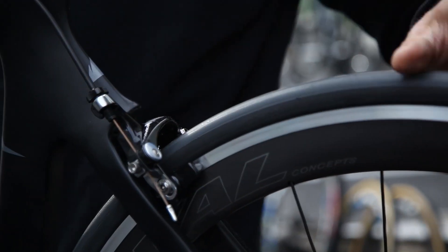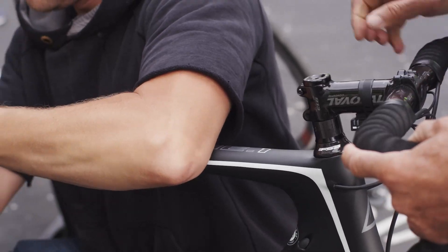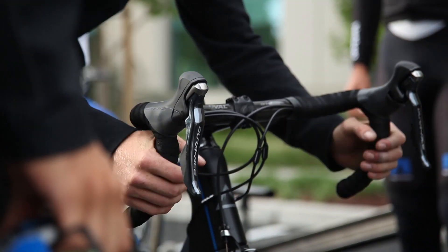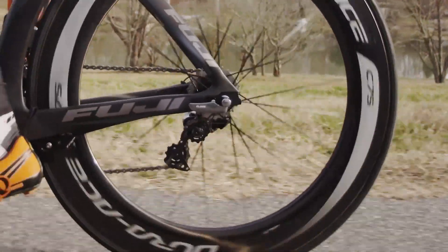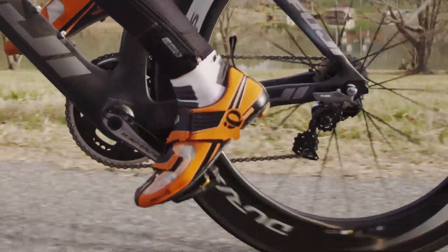In all of our product designs we want to integrate mechanic feedback, whether it be a shop mechanic or the team mechanic from one of our pro teams. We want the products to be user friendly, easy to service — that's an overriding goal. Very similar to the Norcom Straight, where we put a vertical dropout for easier wheel changes, making it easier not only for mechanics but also for users to change to their race wheels.